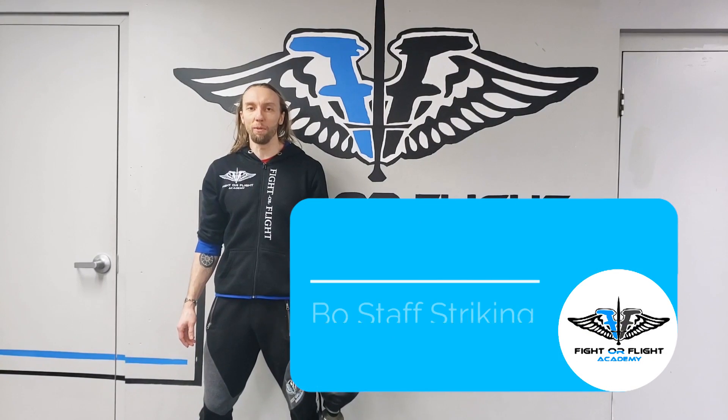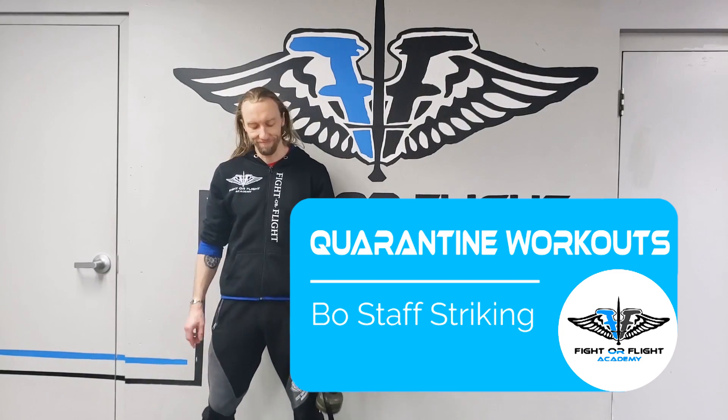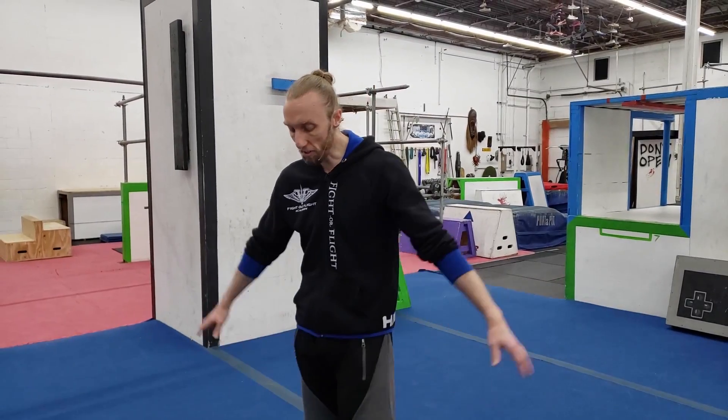Hey guys, welcome to Fight-or-Flight Academy's quarantine workouts. We're all stuck at home with nothing to do, so might as well get some movement on. Remember rule number eight: don't die. Today we're gonna work on some exercises for your knee joint. These are things I've found through all of my training that helped me through a lot of knee problems. I can guarantee they will definitely make your knees stronger. However, I am NOT a doctor, I am NOT a physical therapist. If you have actual problems with your knees, go to a physical therapist. Any sort of physical therapy exercises you do before you hurt yourself, we call bulletproofing, and that's what all this stuff is gonna be.